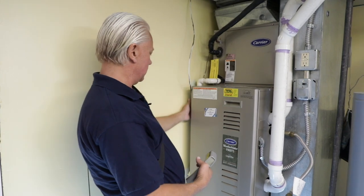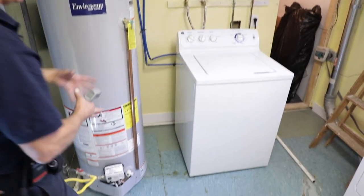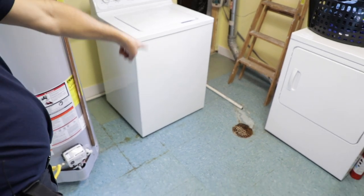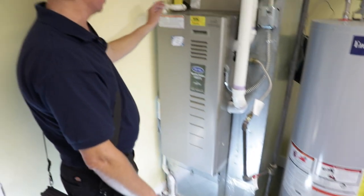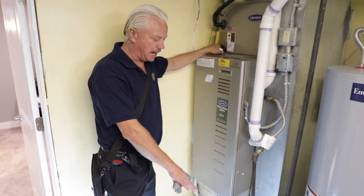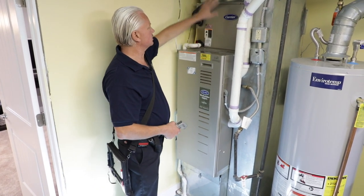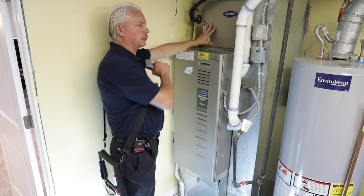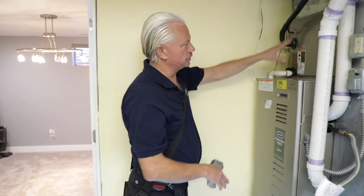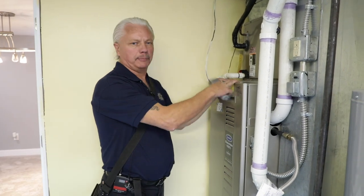We should have a condensation drain system that goes somewhere near a floor drain or has a reservoir pump. I would write this up as it discharges onto the floor, so it's leaking there. We want to make sure we have our drainage system. If this is above a finished area of the house, we typically want to see a catch pan for secondary condensation. This completes the interior portion of the air conditioner, and we're going to start on section 3.6, which is plumbing.